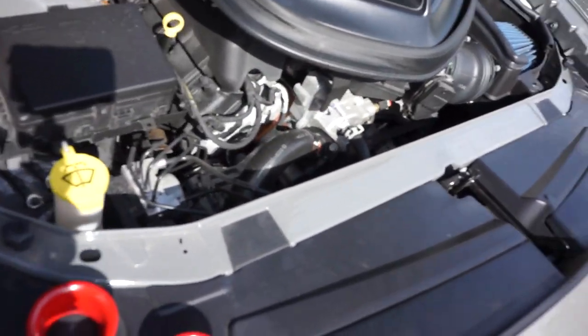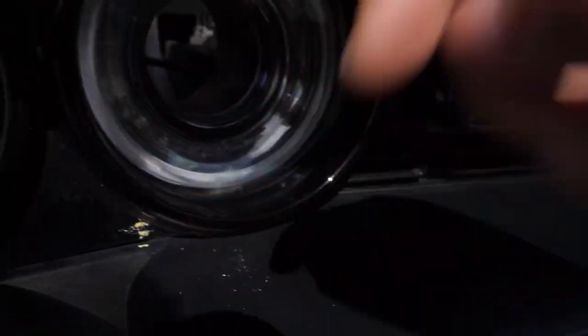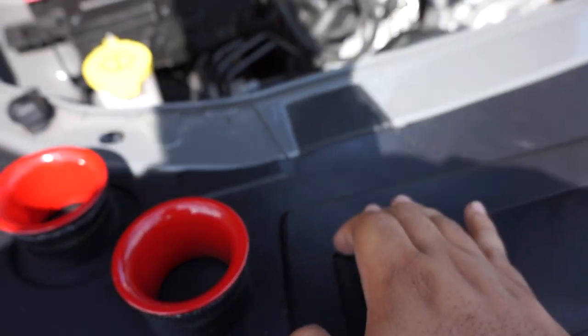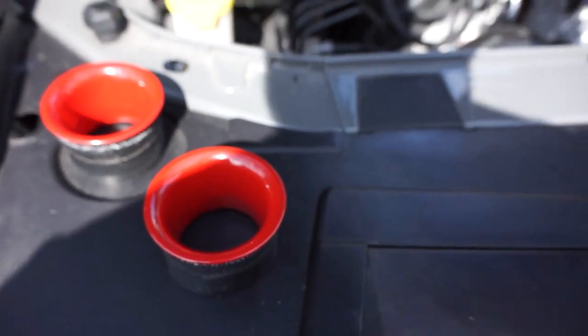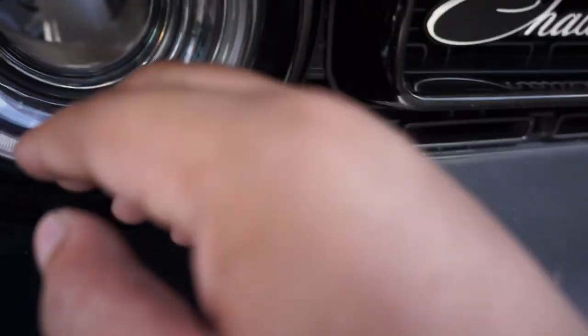Basically what you do is, there's usually a false headlamp right here. You get behind, you pull up this plastic, and then you stick your hand back there, and you basically push until it comes out. Once it comes out, then you want to clean the inside of here, and then you take your ring and you just push it on in.